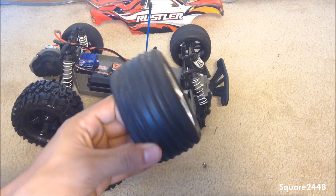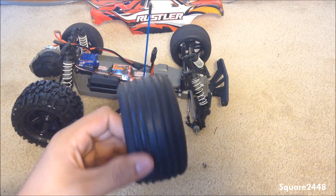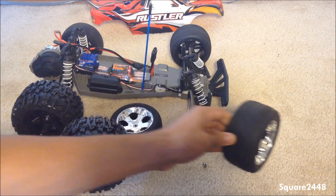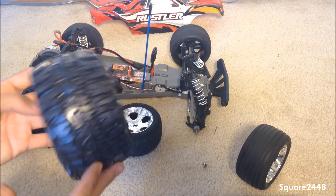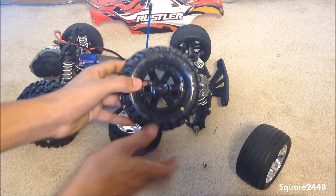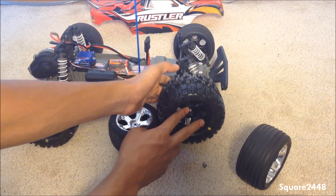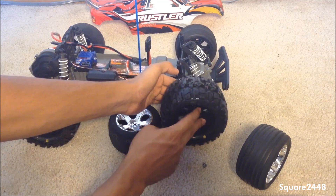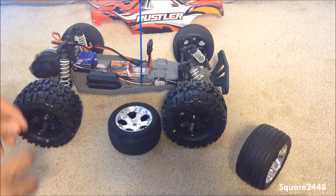This old front wheel is not really helpful for going off-road — it's mainly for street use. I want this for all-terrain: going off-road, mudding, and having fun on the grass. The new Pro-Line tires will be perfect for that. Going to put these on and make sure they get on correctly — perfect, there they go, they're on.